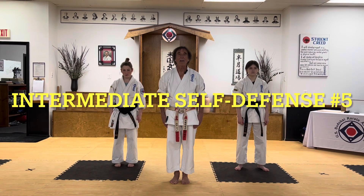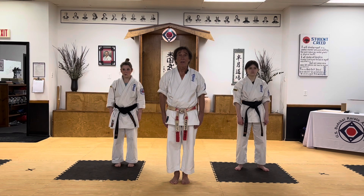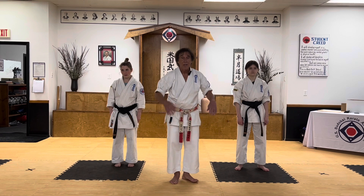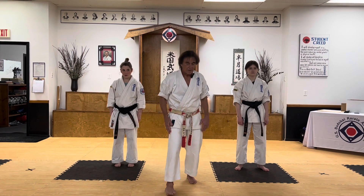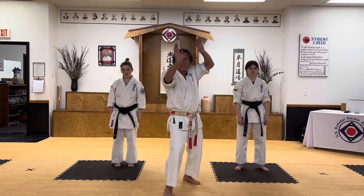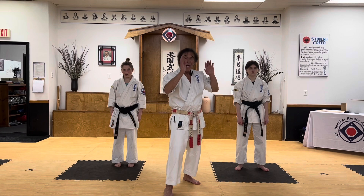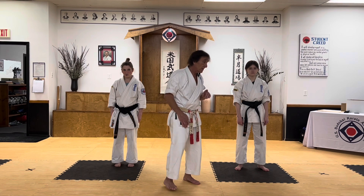Okay, self-defense number five is off of Bunk 1 from Pinyon 4. This is very similar to self-defense number three. When we start out, our hands are going to be open. Once again, we're blocking a punch and striking almost simultaneously.